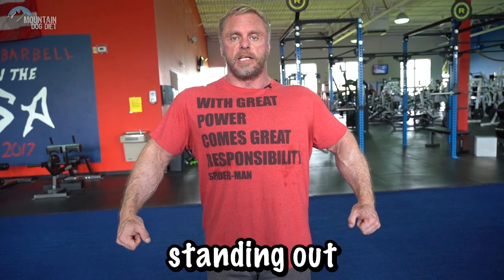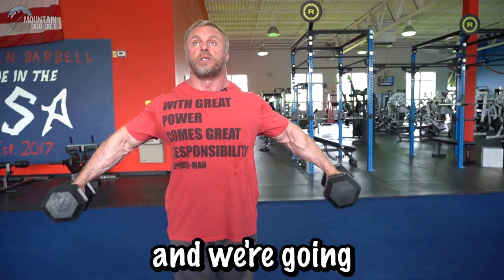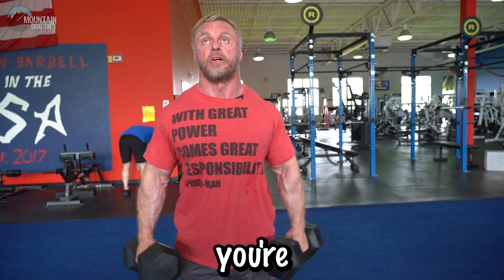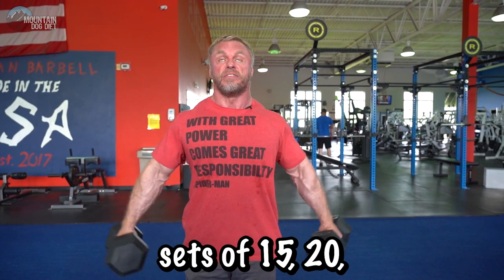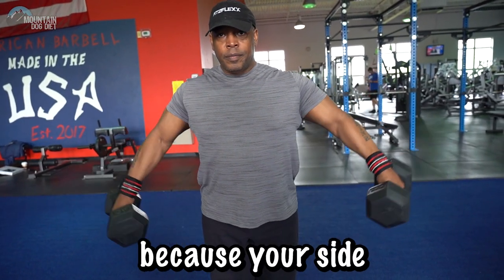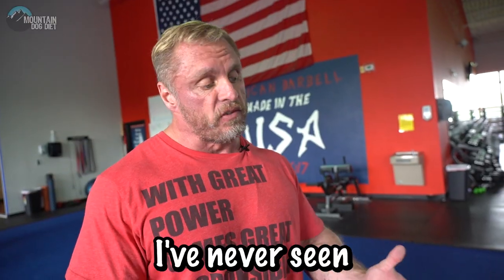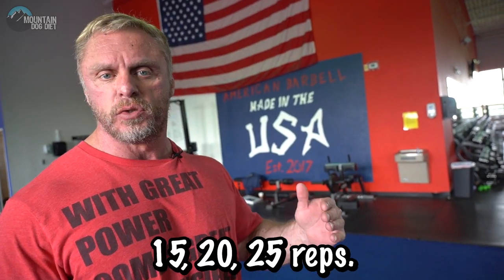Side delts are very important. When you stand in that front position, that big side delt helps enhance that V-taper look. Start right here and come out to about right there — it's a partial, and you can use heavier weight than you can with full range of motion. Here's the other crazy thing: high reps. I know you're thinking heavy must mean lower reps, but since it's a partial range of motion, I want you to go heavy and high reps — sets of 15, 20, even 25 reps. Right now it's burning like fire. You might get a little bit of trap, and that's okay, because your side delts are going to be burning like fire. Three to four sets, 15, 20, 25 reps.